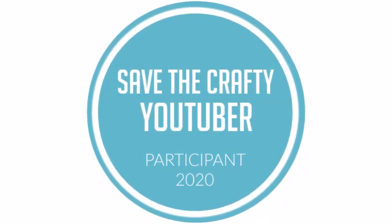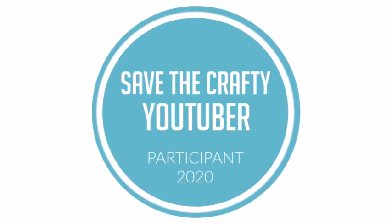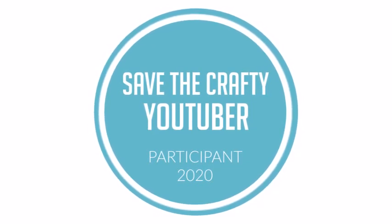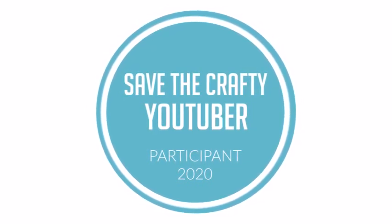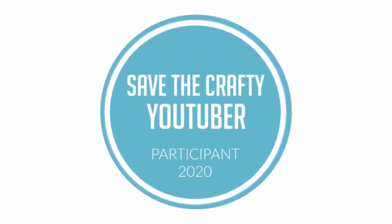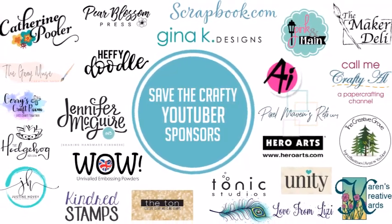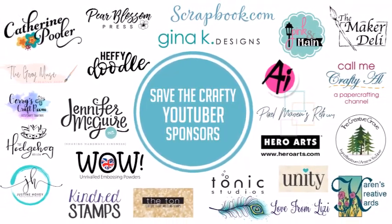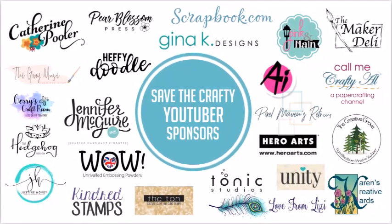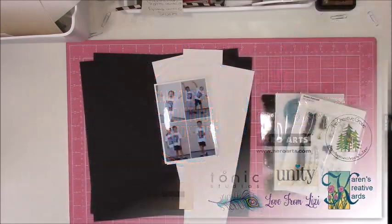Hi there, this is Nicole and welcome to my channel. If you are new, if you are part of the Save the Crafty YouTuber hop, and welcome back to anybody that subscribes to me already and follows me here on YouTube. I am very excited to be a part of this hop and I just wanted to take a couple seconds to make a longer intro so you guys can see all the different sponsors included in the video. For now let's go ahead and get started on my process.